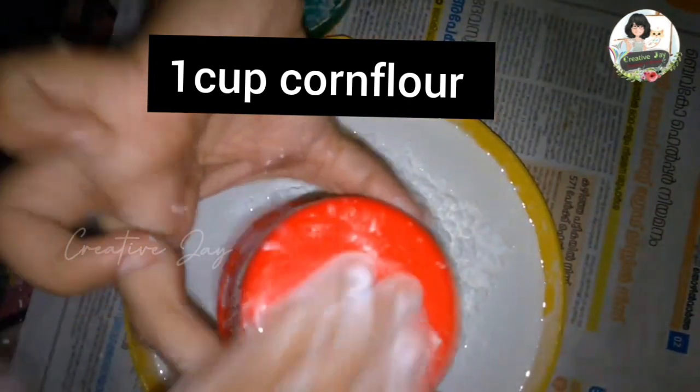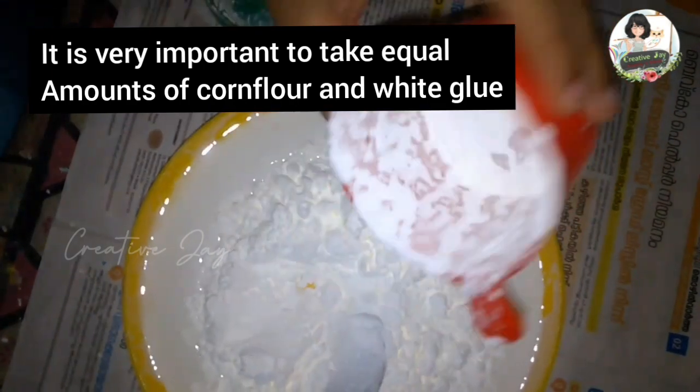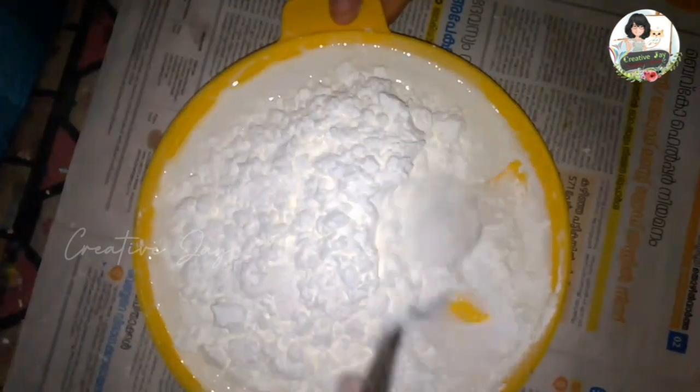Add one teaspoon of honey. You can use the cornflour — add the cornflour. If you make one cup of white glue, you can use the cornflour.